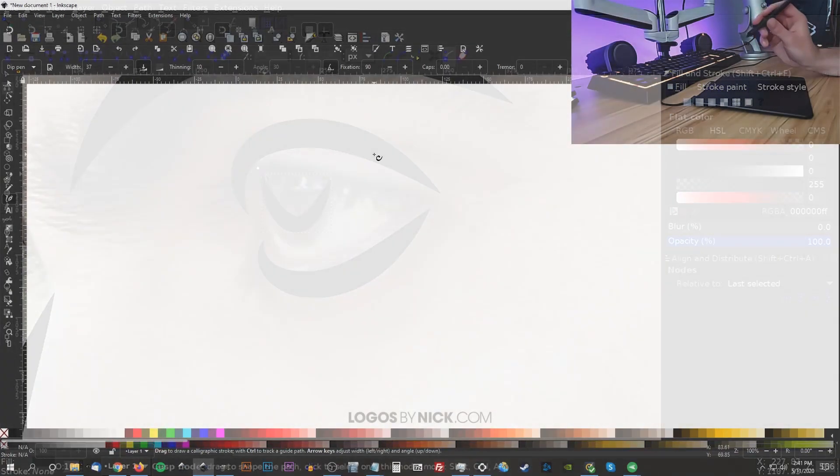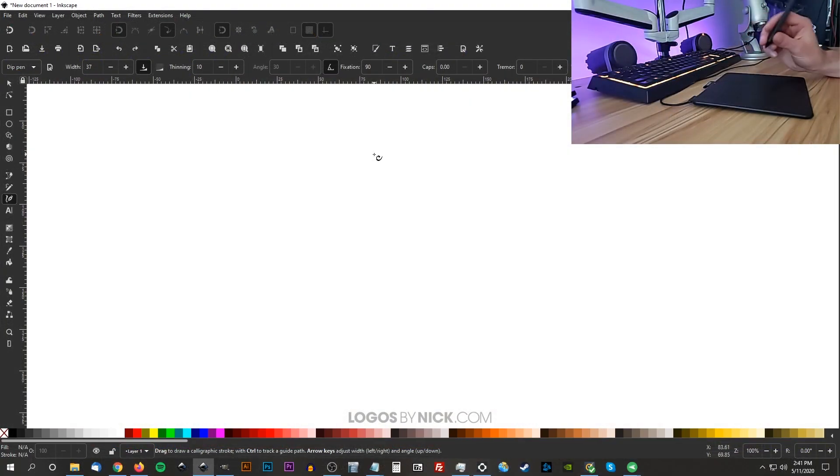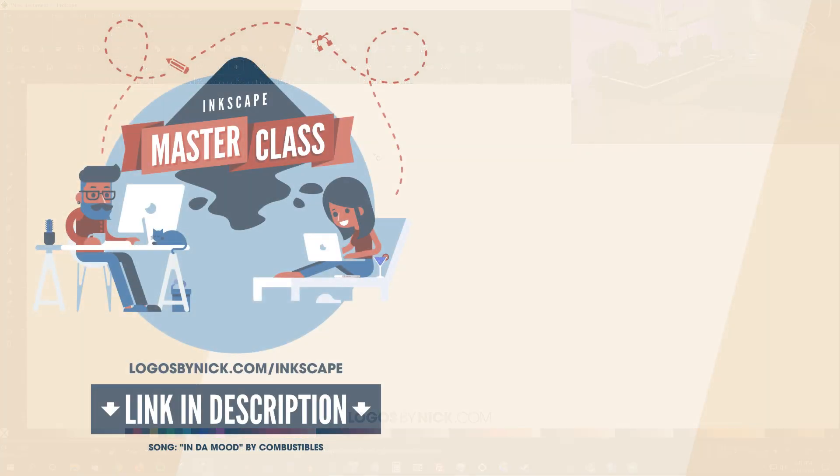That should do it for this tutorial — that's how you can go about getting yourself set up with a drawing tablet in Inkscape. If you have any questions, leave a comment below, and as always, thanks for watching.